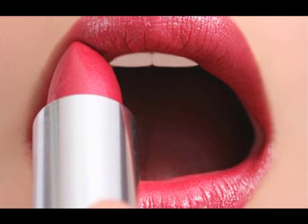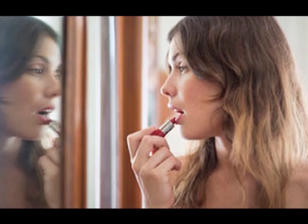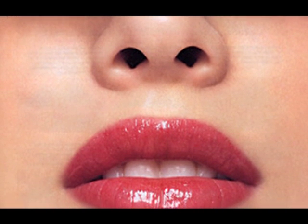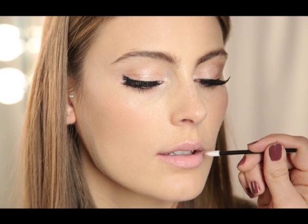Applying that perfect lipstick — looking at those luscious lips of Angelina Jolie or Kareena Kapoor can easily make anyone jealous. But there is no reason why your lips can't look equally appealing. Applying lipstick can look like an easy task, but if it is not done properly, it can look equally messy.